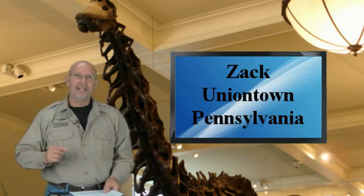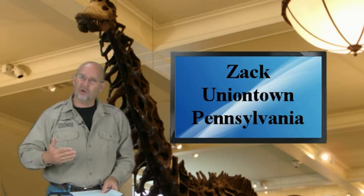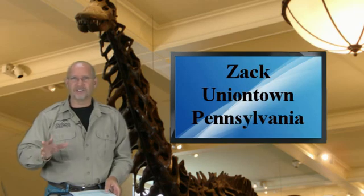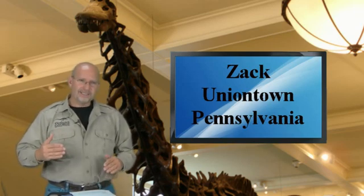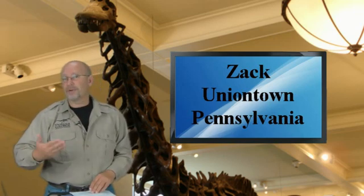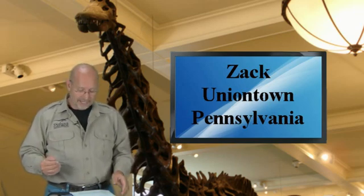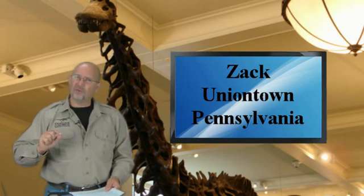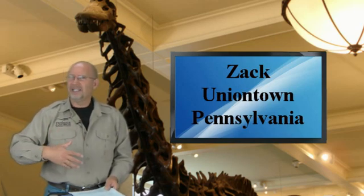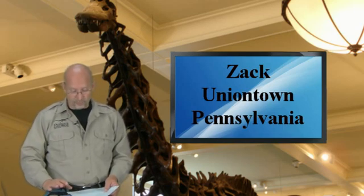Your first question about speed: there are formulas that can be used based on modern animals where you measure the length of the upper leg bone and the lower leg bone and estimate stride length. You can also do it with tracks — that's what paleontologists often use as footprints. Those formulas relate to modern animals, and if they work with modern animals, they can be applied to prehistoric animals and probably be very accurate. They calculate speed by looking at the length of the femur, the tibia, and the fibula.